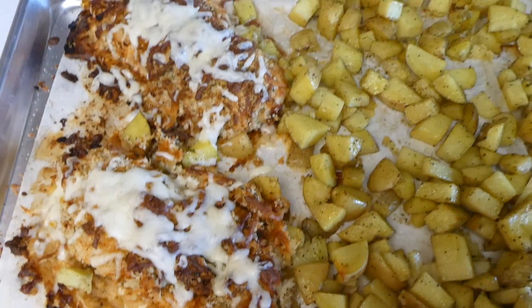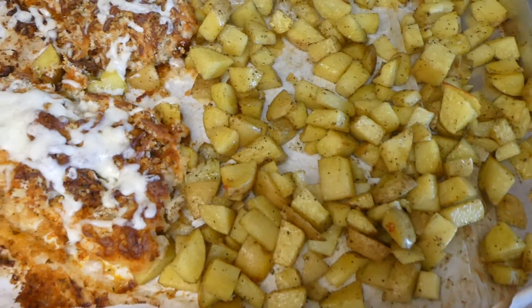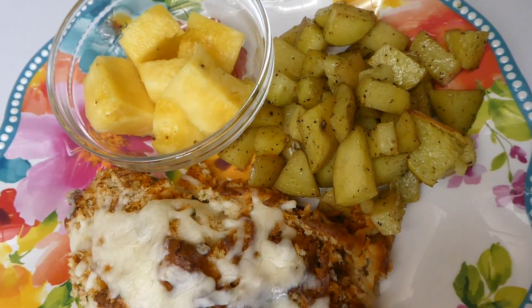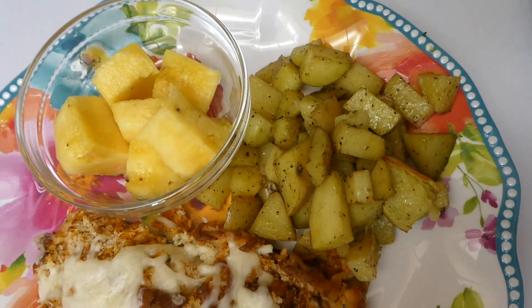Here it is all cooked through. I had it at 450°F for about 28 minutes and flipped everything at the halfway point so everything cooked evenly. Here is my plate — I have a little side of fresh pineapple I cut up, and those potatoes were spot on, as was the chicken. We served it alongside a side salad.